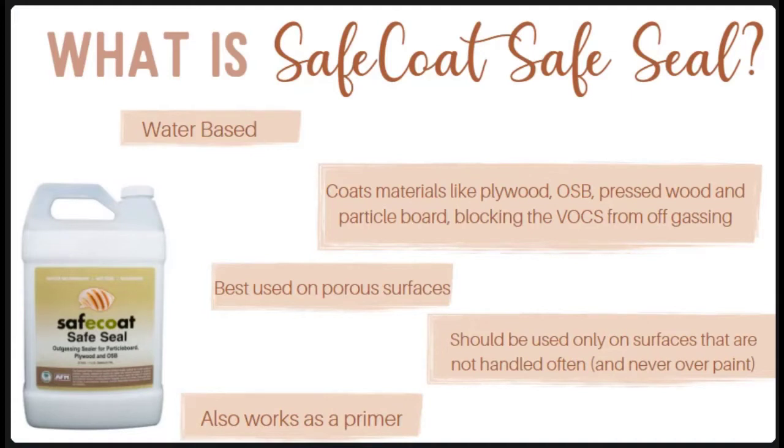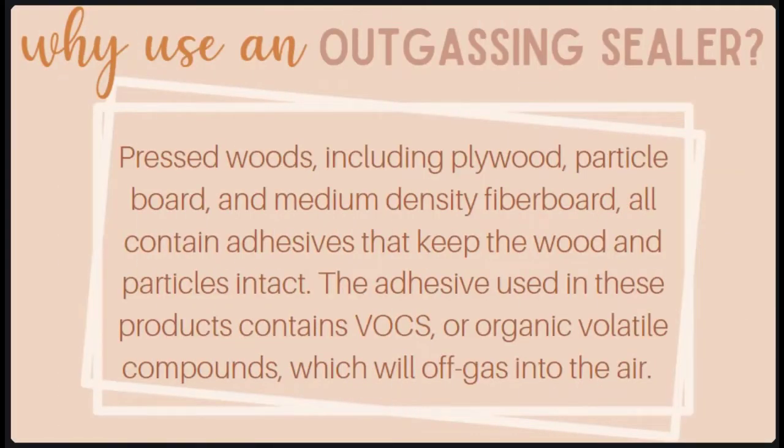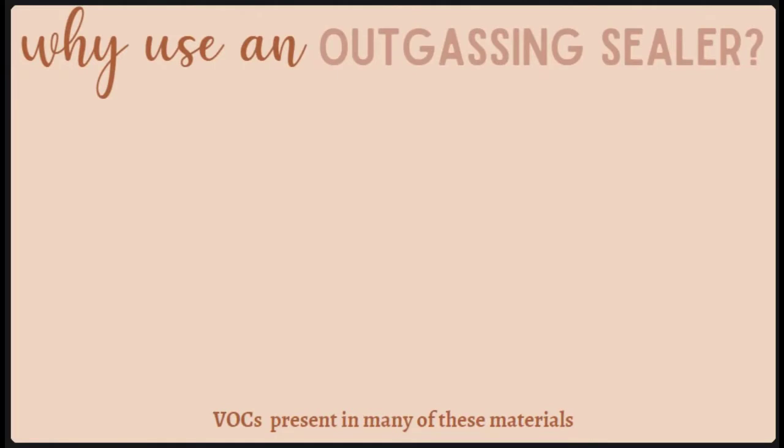So let's talk about why we even want to use this. Pressed woods — including plywood, particle board, and medium density fiberboard — all contain adhesives that keep the wood and particles intact. These adhesives contain VOCs, or volatile organic compounds, which will off-gas into the air. One of the most harmful VOCs used in adhesives is formaldehyde, which is recognized as a known carcinogen by the EPA. I've linked a full blog post on VOCs in this week's post if you want more information — otherwise, let's look at the different toxins found in pressed woods in your home.